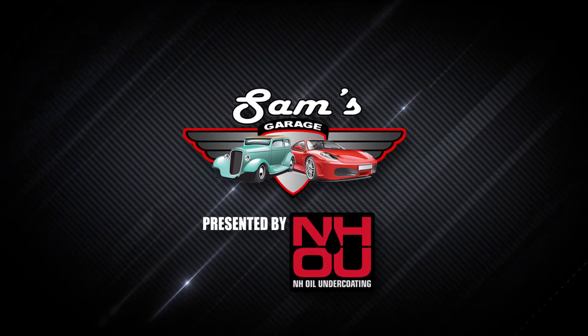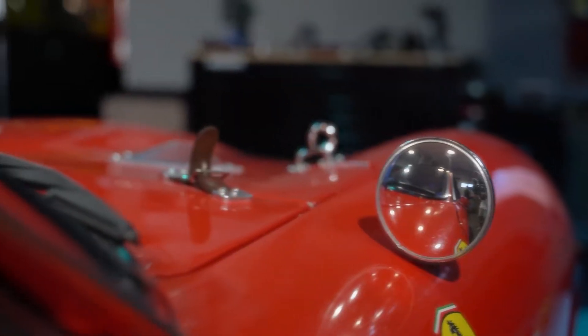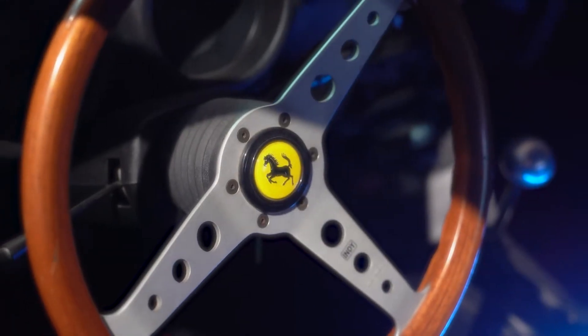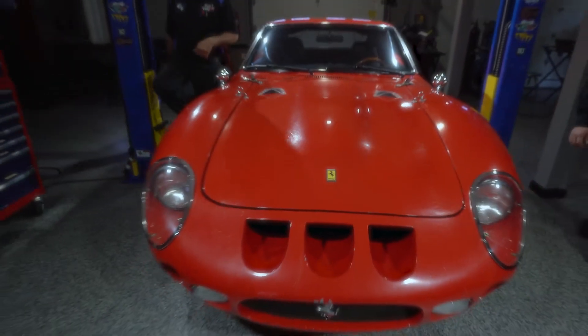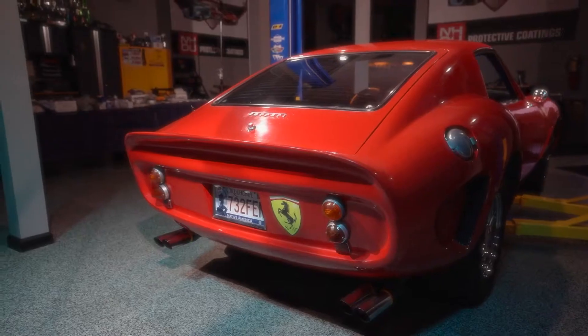Welcome back to Sam's Garage presented by NH Oil Undercoating. Sam and Doug Harris upgrade the brakes in the Alpha 1 GTO project. Today we're going to be doing probably the most important aspect of any build — the stopping power of your vehicle.